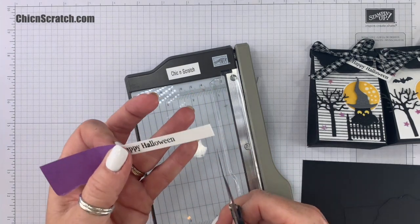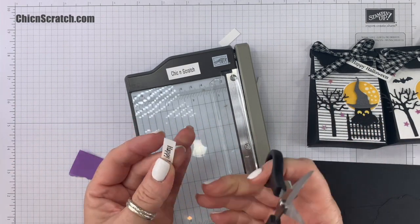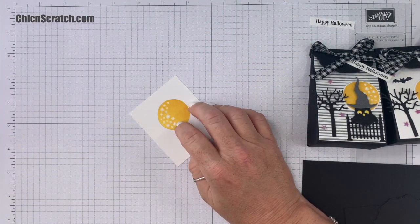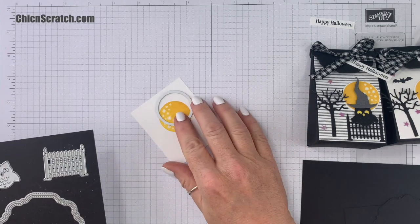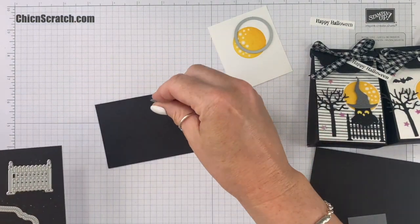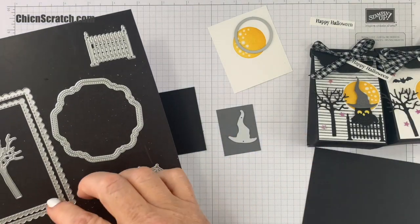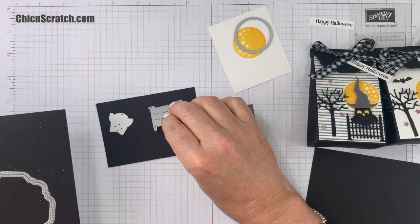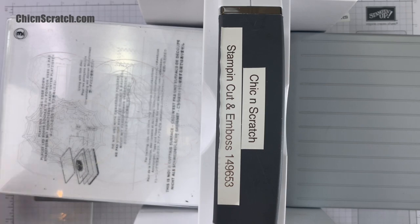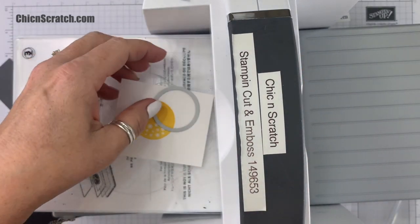I'm going to use my scissors to cut the right side. The left side I'm going to leave a little bit longer because we're going to slide it under the ribbon. There's the greeting. We're going to cut the moon out using the Frightful Tag dies — that's included in that set. Then we're going to cut out the owl, the witch's hat using Basic Gray, the fence, and the tree. I'm using tabs one, two, and three. Let's start with the moon and then the witch's hat.